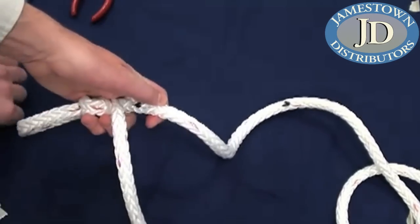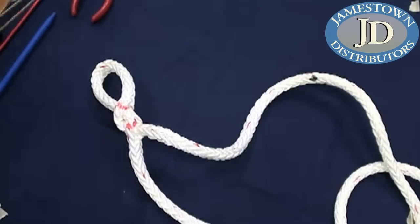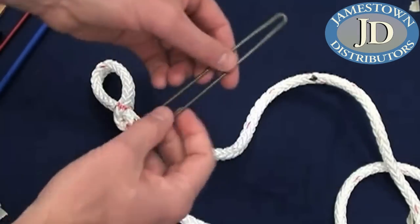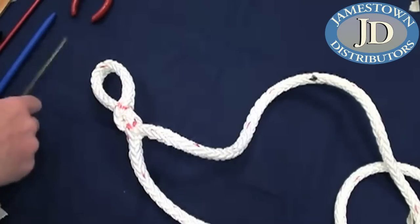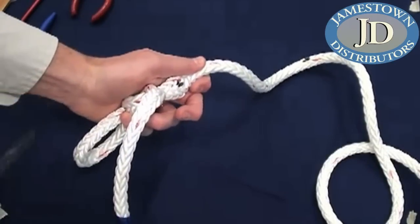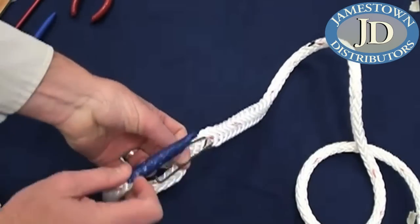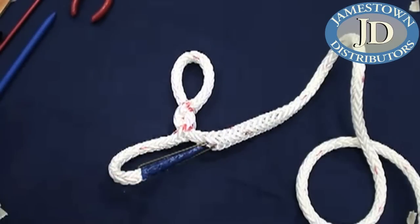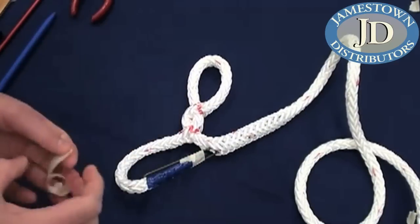We're going to open it up and put a tool in. It's nice if you have a formal fid or one of the ones with hooks, but if you don't, you can make your own. One simple way is to take a coat hanger, cut it at two points, bend it tight, then bend over the ends - you've made yourself a wire fid that works the same. We open it up, insert it right down the center, get it in partway, then put our rope on and hook that in. Add a little tape so it doesn't catch on the strands as it goes through.